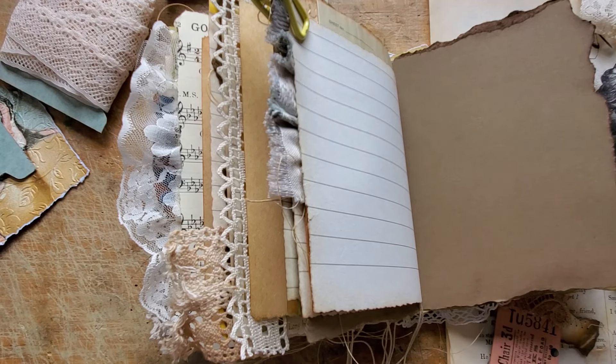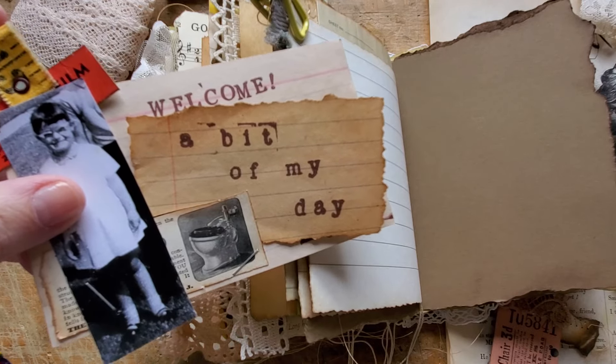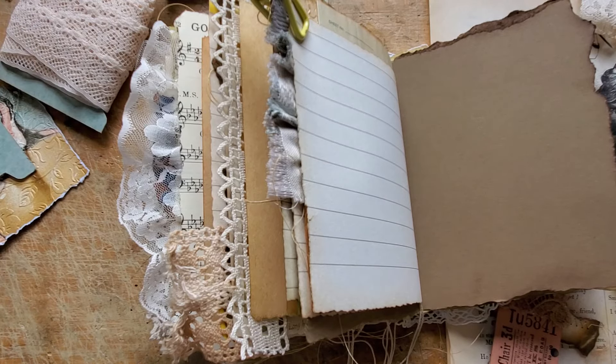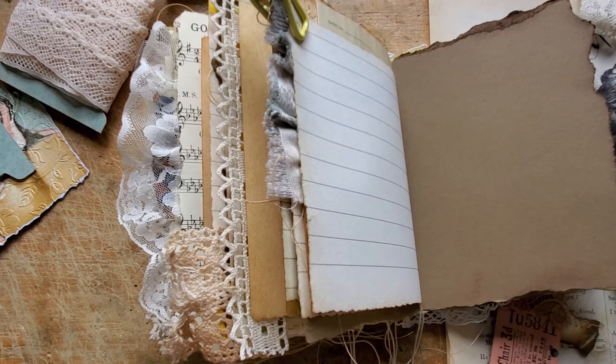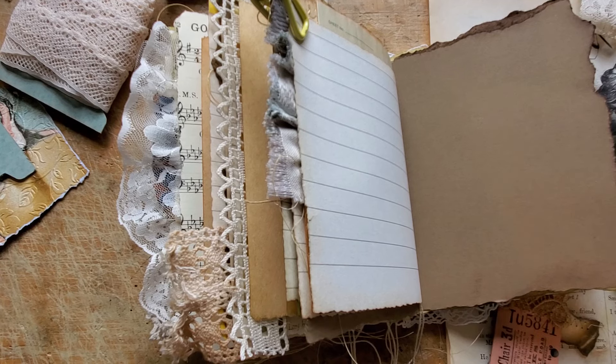Hi there, welcome back. I'm Katherine — if you're new here, welcome to a bit of my day. It usually works out to be about 30 minutes more or less, depending on what kind of chatterbox I am.